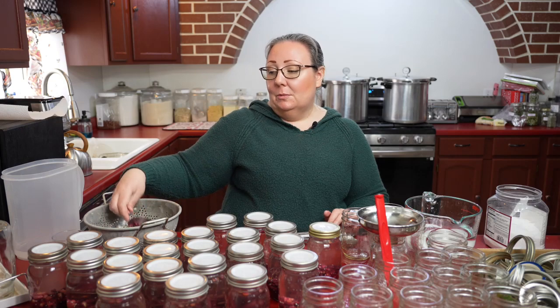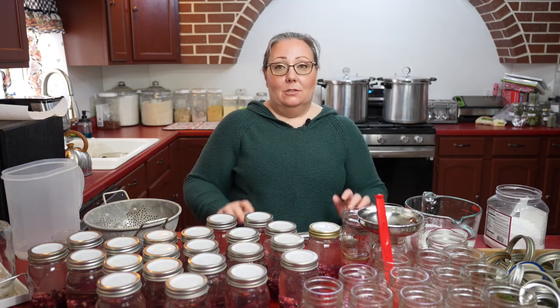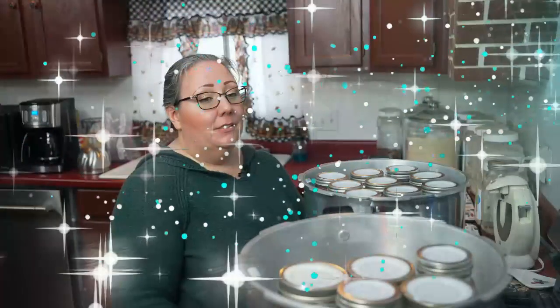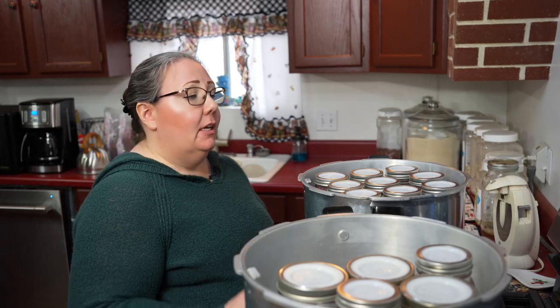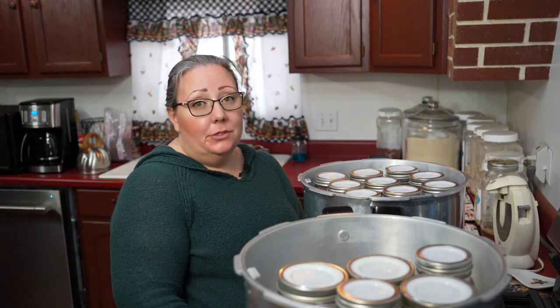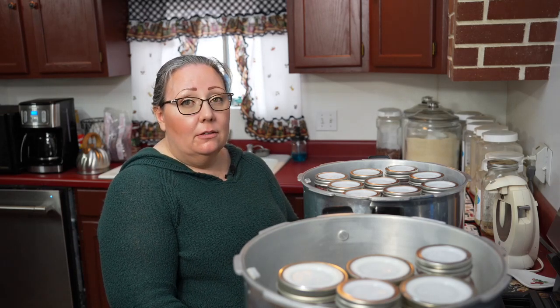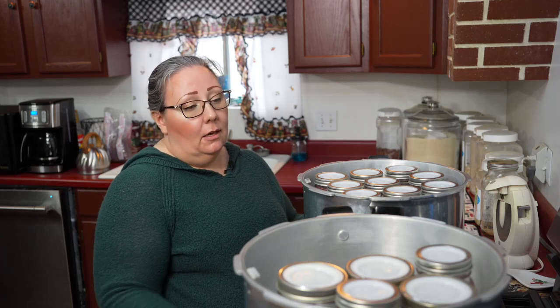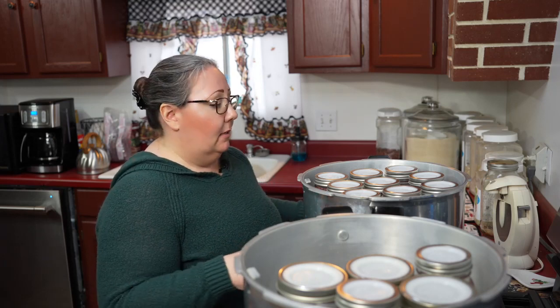I'm going to wash probably another half a bag of beans and get the rest of these jars filled up. This canner's full, this canner's a little short, and I have a total of thirty-two jars. I do have a splash of vinegar in the canner water just to prevent clouding, but you don't have to do that.